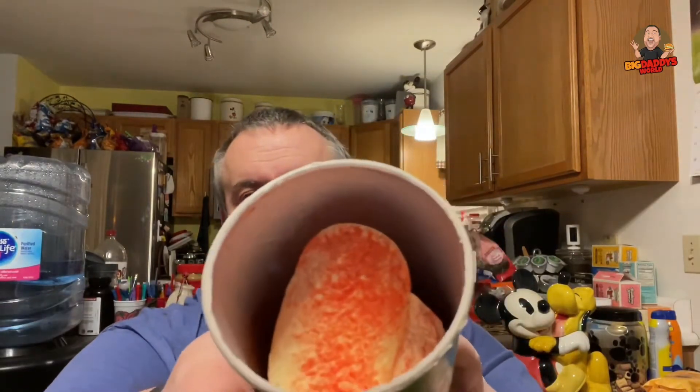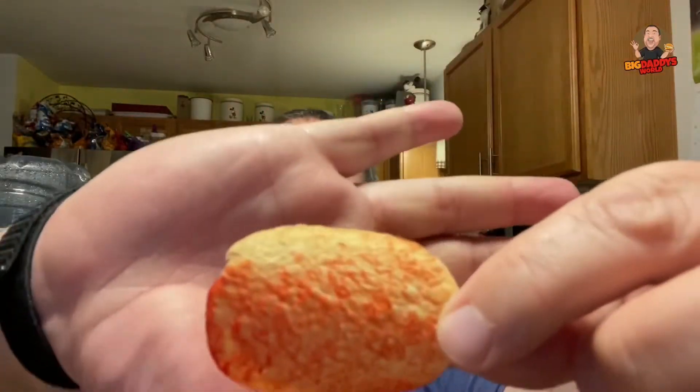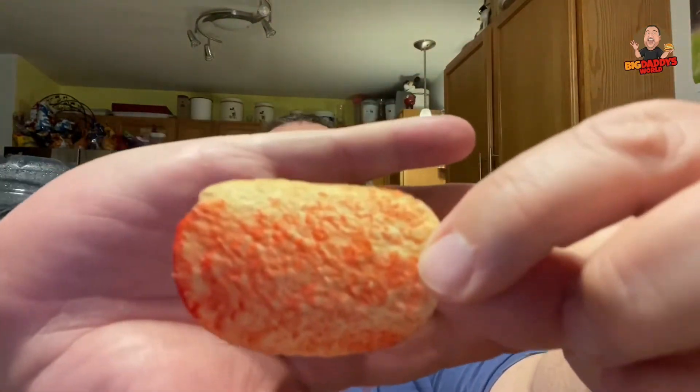Look at that. Look how red those are. You'd think that Scorching Chili Lime, they might be green inside. But no — that probably would be off-putting. Have a Scorching Chili Lime chip. You can kind of smell the lime. You can smell it. Gabriel Iglesias — best comedian in the world. Fluffy's awesome. So that is what the chips look like for the Scorching Chili Lime.